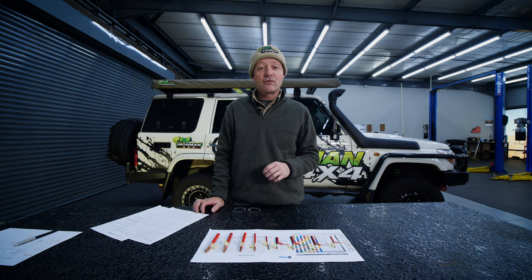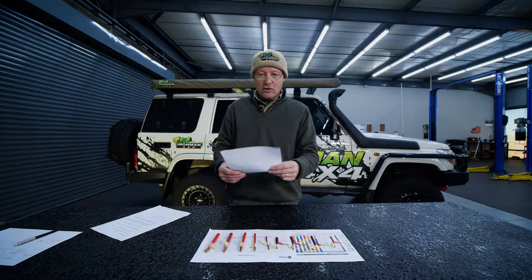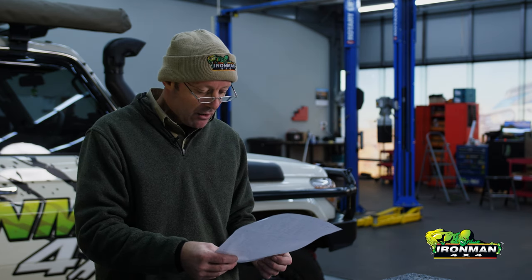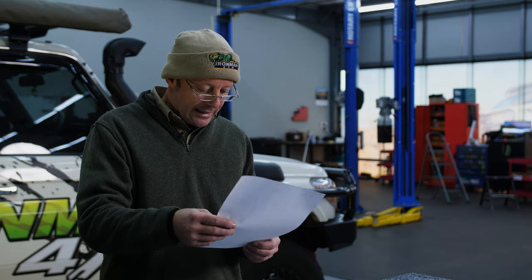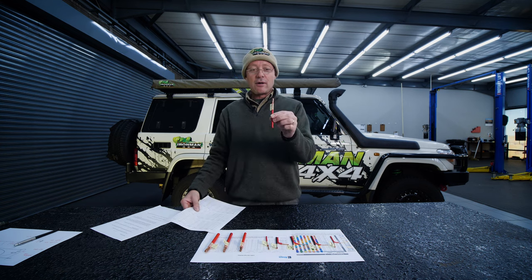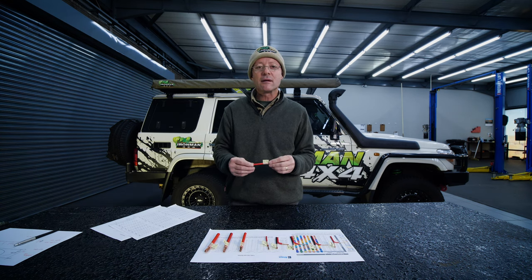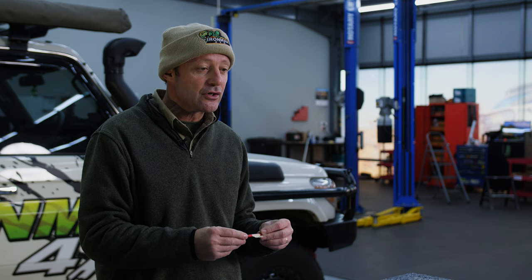So how do we rectify this problem? We have to run thicker wire. How thick? We go back to our table of truth and look at seven metres — we know that's fixed. Five amps is what your fridge is going to draw potentially, and we look for a wire thickness where the voltage drop is insignificant. Ten millimetre wire — which is this one over here — the voltage drop at that distance with that amperage is less than 0.2 volts, which is way better than 1.2 volts. This is typically the wire we would use if we were running wire that far to power the fridge in the back of the vehicle.